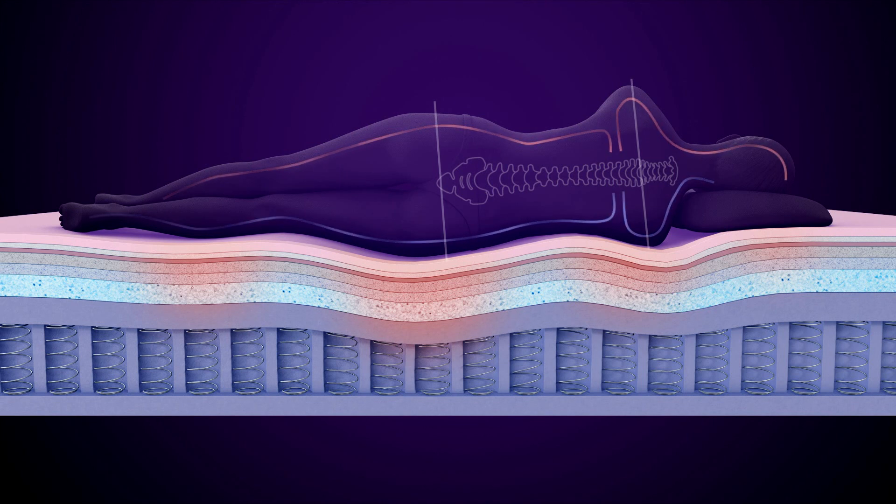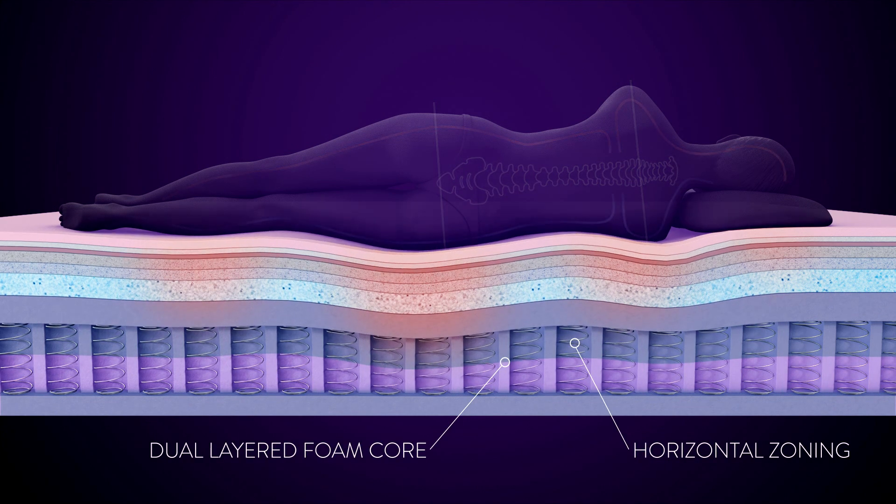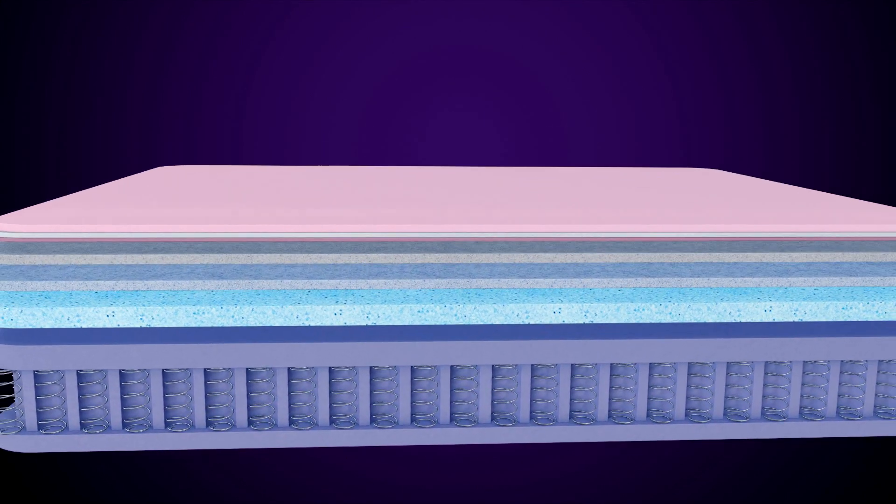In addition, selected models feature the 3D SensorZone Core, a unique dual support system that is multi-zoned both vertically and horizontally for the ultimate in comfort and pressure point relief.